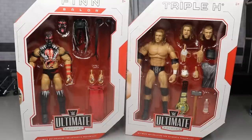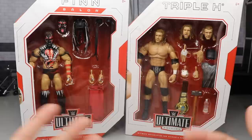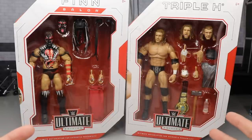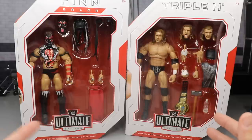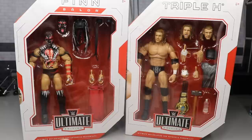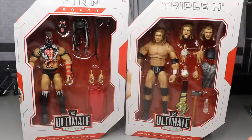Welcome to an epic MDTOYS video. Today we have a two-in-one Ultimate Edition action figure review on the brand-new WWE Ultimate Edition Finn Balor and Triple H. I'm super excited. I have been waiting for this Finn Balor for a while. The Triple H looks amazing as well. I do have both of these figures in my collection already, but they are customs and not Ultimate Edition. So I'm very excited to add these. I'm ready to dive in, take a closer look at the head sculpts, and break down everything about these figures.